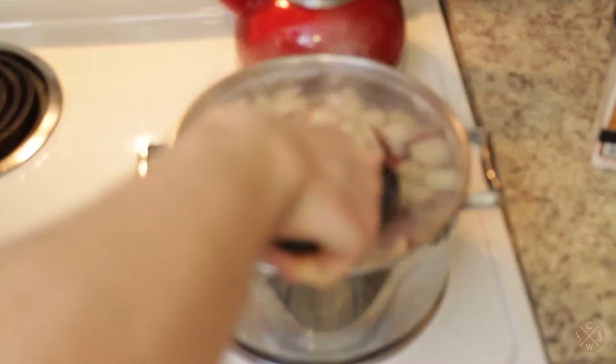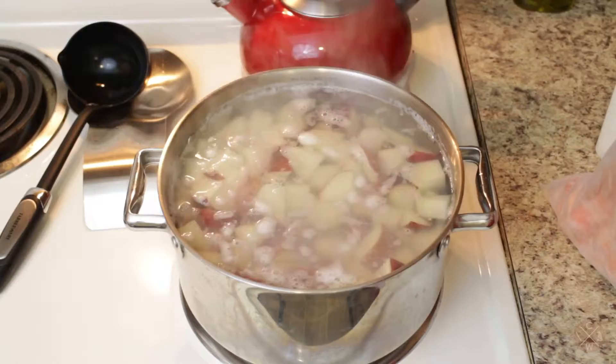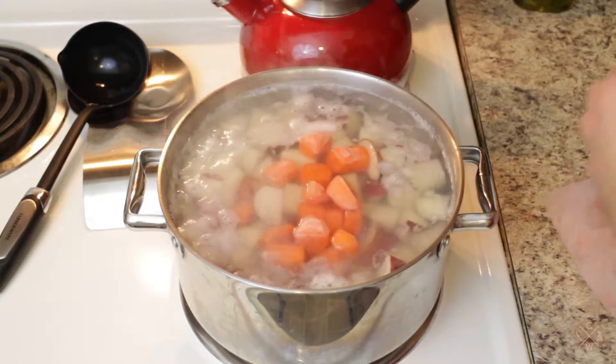If you put too much water in like me, get a ladle or a big spoon, carefully move towards the sink, and ladle some water out. I'm gonna throw in about a cup's worth of chopped carrots — I'm just using frozen carrots for mine.